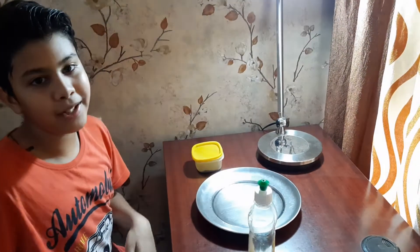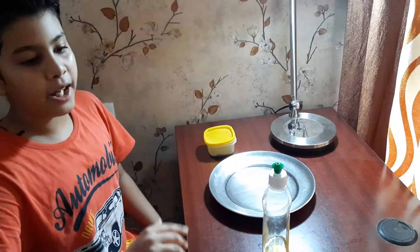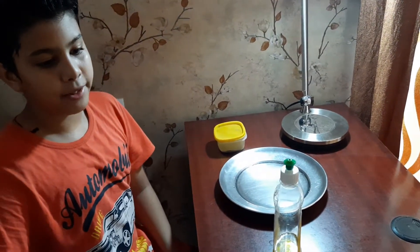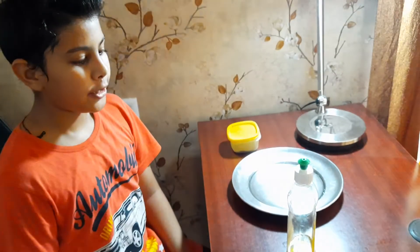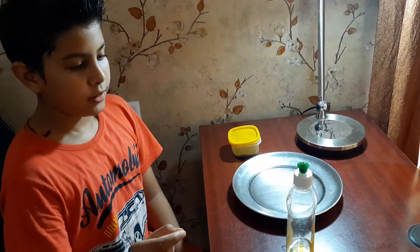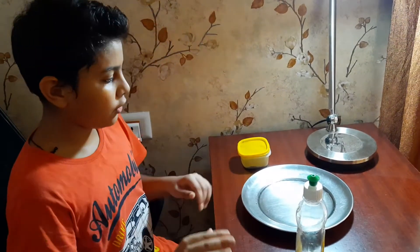Hi guys, welcome to my channel Experimental Kids. I am Ruan, and this is my second part. Today I came with a very exciting experiment using water, some paper, and some dish liquid.